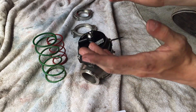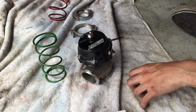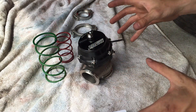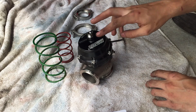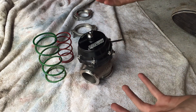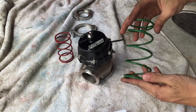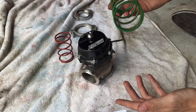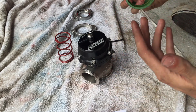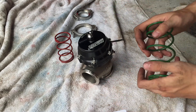In my case, I'm going to be running a boost control solenoid, which means that the spring rate inside the wastegate doesn't dictate exactly how much boost you can run. What you do need to know, however, is that whatever your spring rate is inside the wastegate is the minimum amount of boost you can run. So if you put a six pound spring in, you can only run a minimum of six pounds. However, you can always run more than that if you have a boost controller or boost control solenoid.